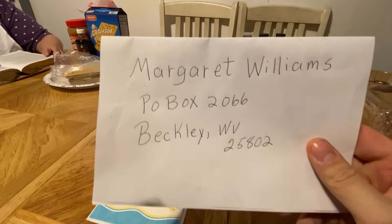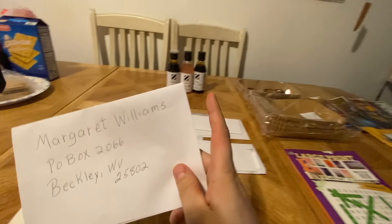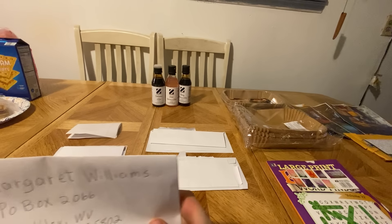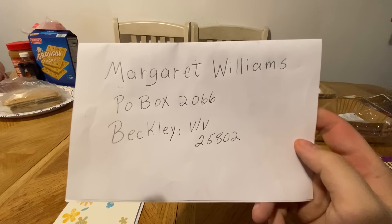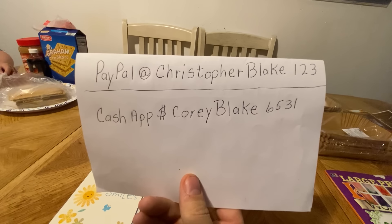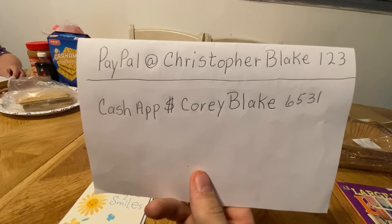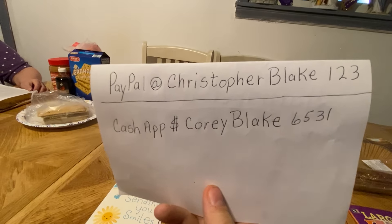Here's the P.O. box for any new viewers, new subscribers, or anybody who hasn't seen it — if y'all want to send something we'll show it here on the table and you'll see mama using the gifts in the video. You can picture it, pause it, write it down whatever you want to do. On the back is the PayPal and Cash App. This is just for people who requested it in the comments or any new viewers that haven't seen it yet.